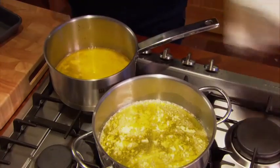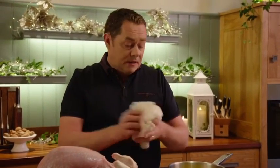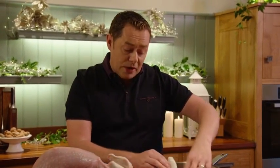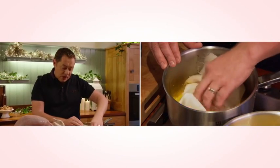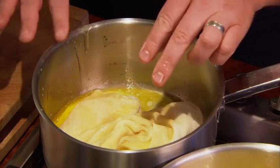Just melted some butter and we're going to put in some muslin. You'll get this in any kind of good kitchenware shop, specialised shops, or you can go to a drapery store. You need to completely soak this. It will give lovely flavour and colour to the turkey.